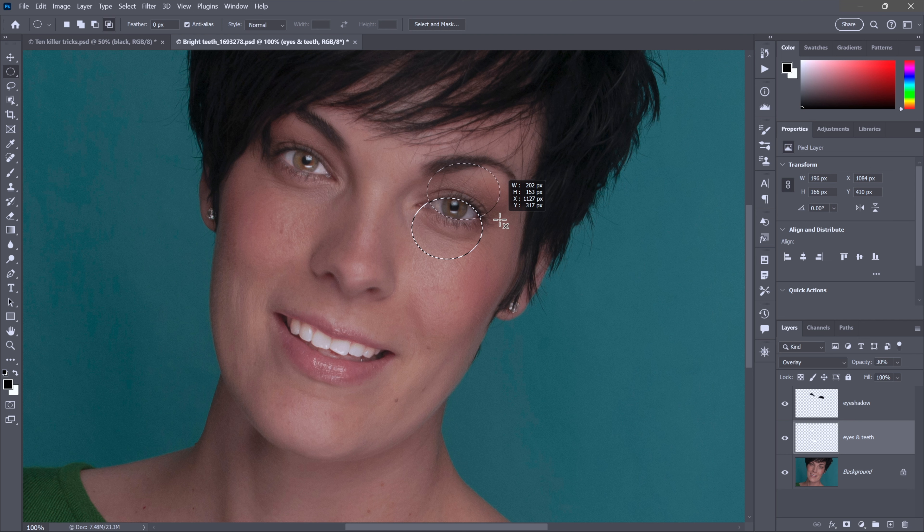I'll do it again for the other eye — shift+alt or shift+option drag to find the intersection, then Control+Backspace or Command+Delete to fill with white. It won't look exactly right, so switch to the smudge tool with sample all layers turned off, make your cursor bigger with the right bracket key, and drag to smear and move the whites of the eyes outward for a perfect result. That's how you select eyes using the elliptical marquee tool combined with shift and alt or shift and option.